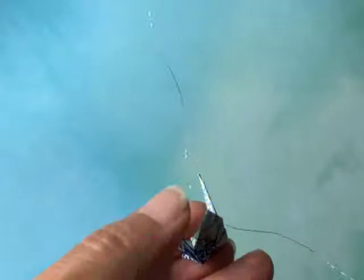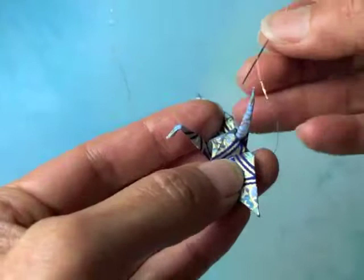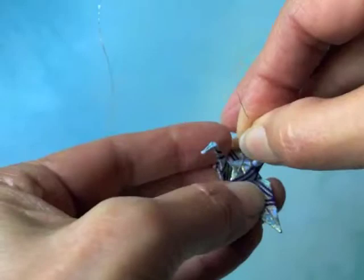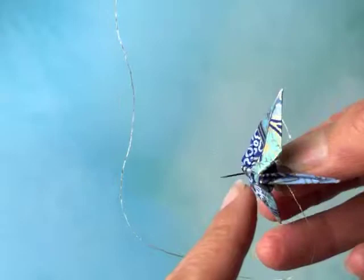I take a tiny crane and part the wings just a little bit like this, because I want to find the center of the back. There will be a precise center because there are two diagonal lines that occur in the process of folding. Also in the process of folding, there's a hole that occurs on the underside of the crane.